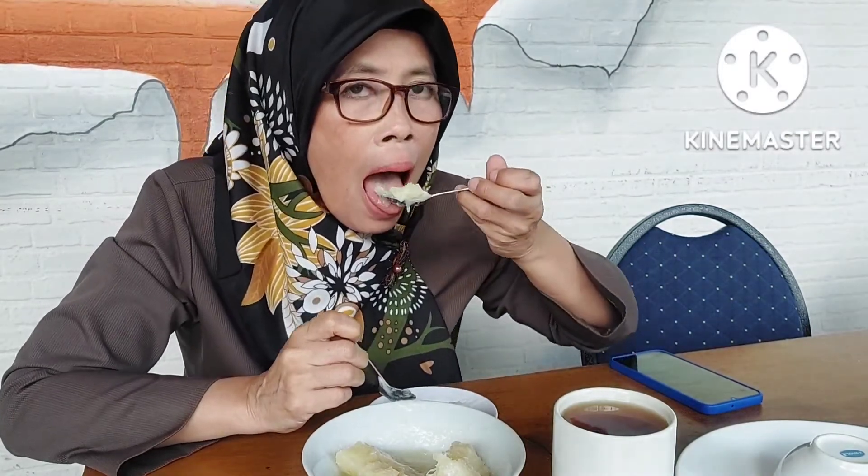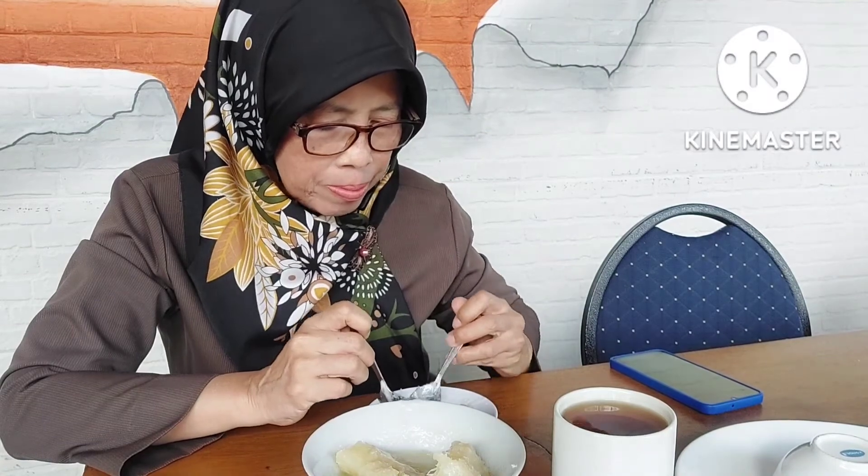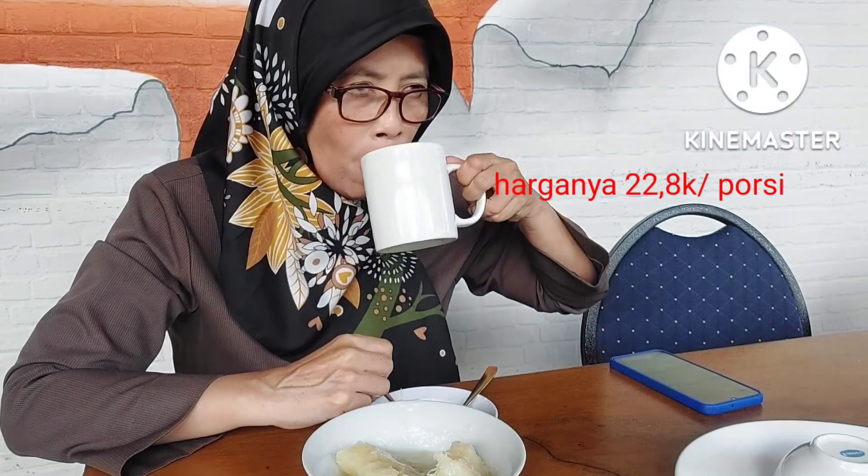This is good for young people. It's good. Look at the water — the water is not so hot, but not hot. It's still nice. I'm eating some of the broth. It's really nice to eat.